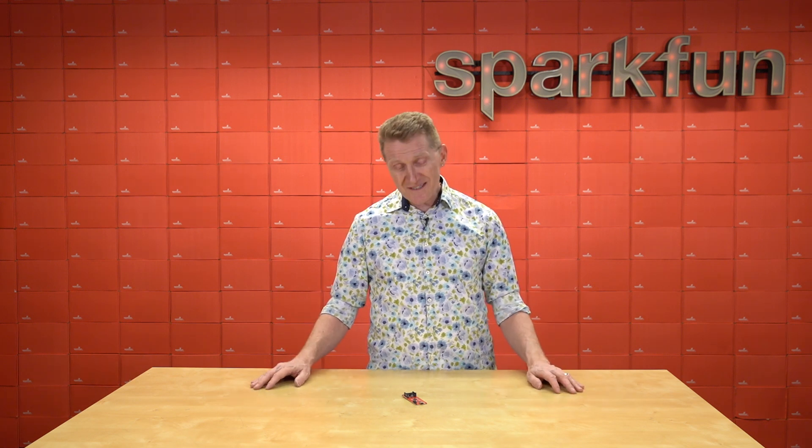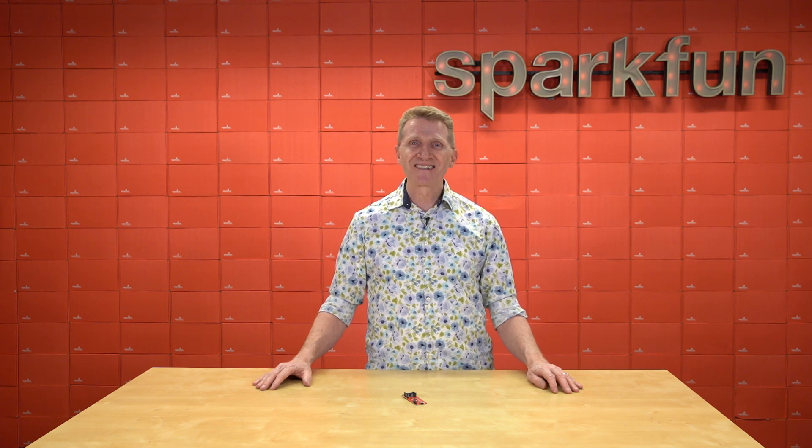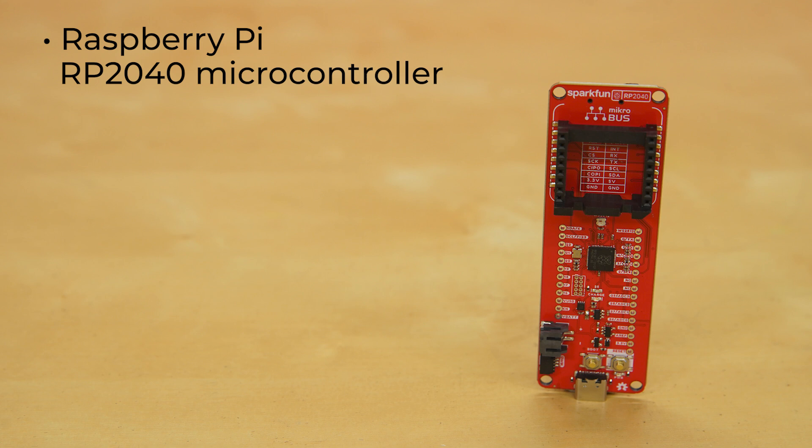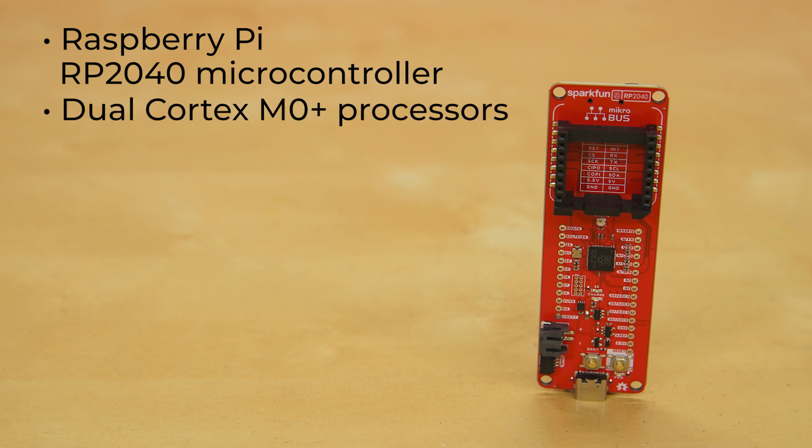And to that end, we've released the new SparkFun RP2040 MicroBus development board. The processor here, of course, is Raspberry Pi's RP2040, with two — count them — two ARM Cortex M0 Plus processors, and all the other amazing features that you know and love.